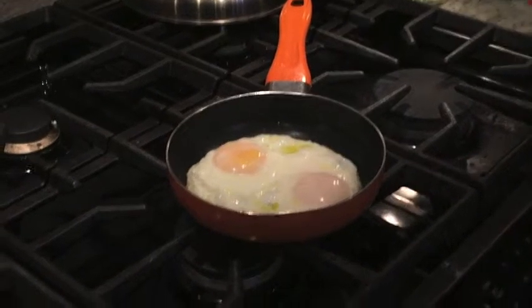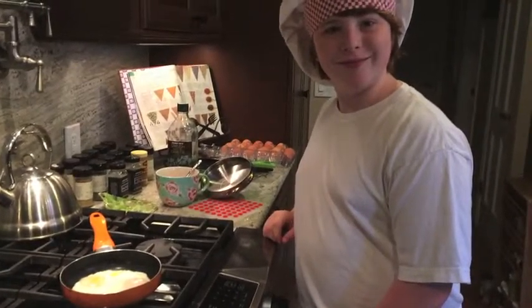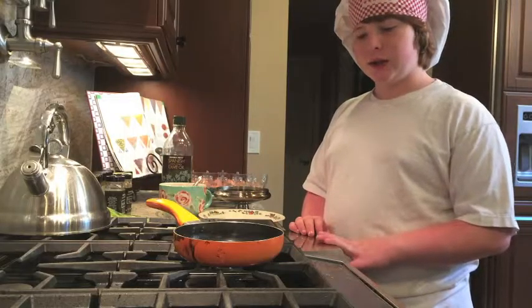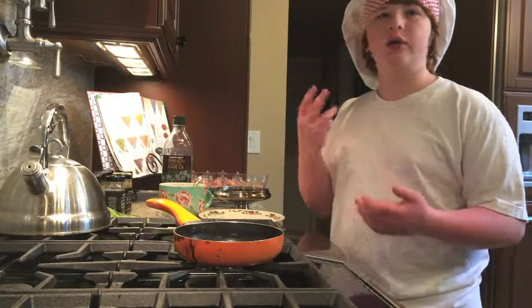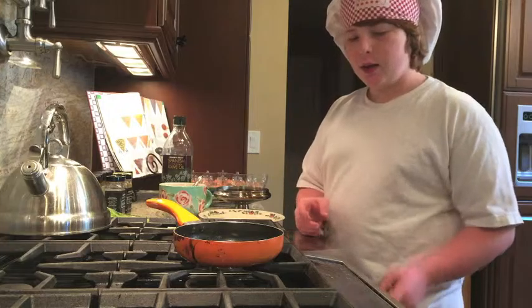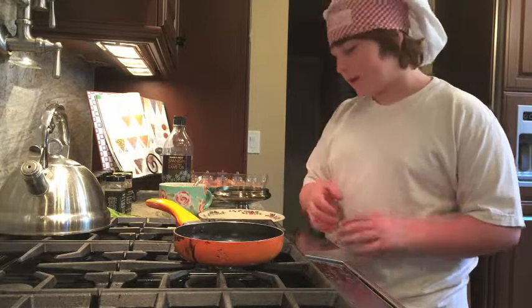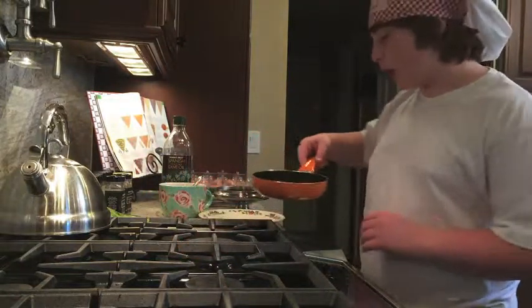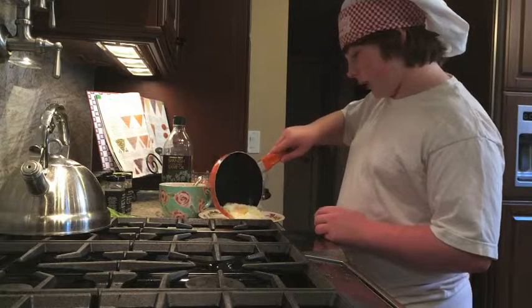And once the bubbling and popping has ceased, you can put it on a plate and eat it. Once it's cooled down, you can put any topping you want on there — you can put salt, ketchup, or put it on a piece of bread. If you put it on a piece of bread, some of the yolk might leak out, so the bread is good for soaking that up. The yolk's the yellow part. So then you slowly transfer it onto the plate.